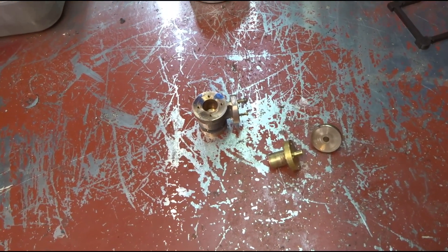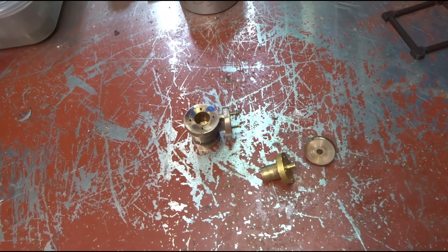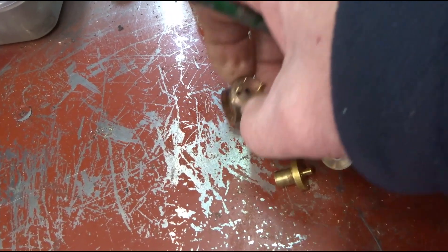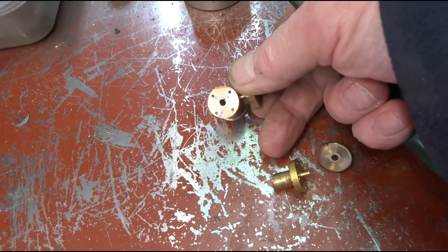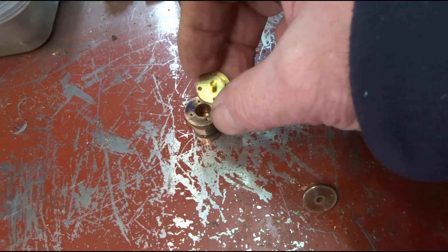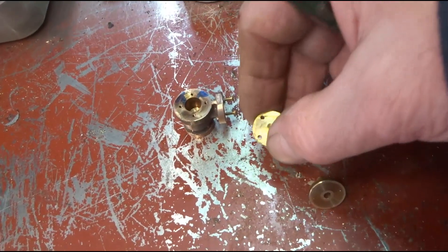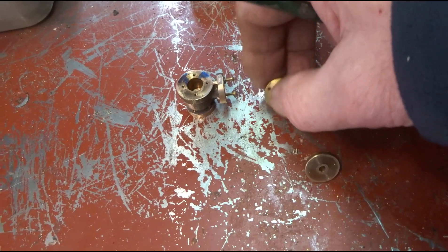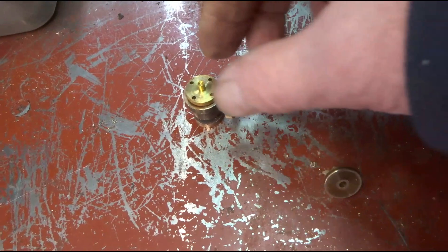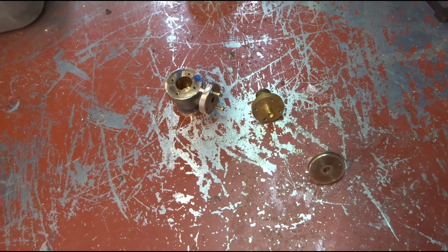I'm slowly getting on with the valve body for the beam engine. One of the tricks, in terms of all the 10BA drillings — of which there are a few — is to make a jig, which is this bit, which is pre-drilled and just fits in the various parts. So that whatever happens, whether the orientation's right or in question, at least the pitch circle diameters are all the same. That's the way I do it.